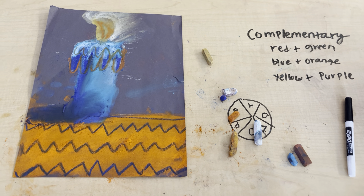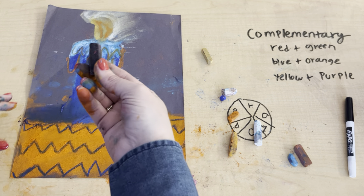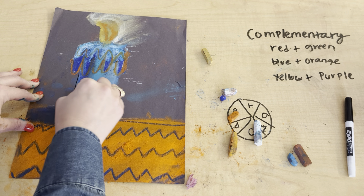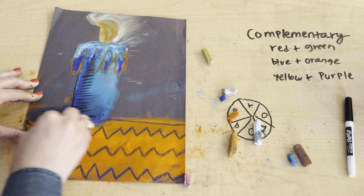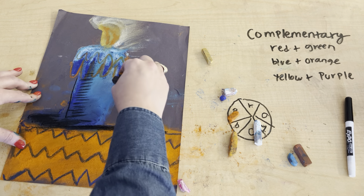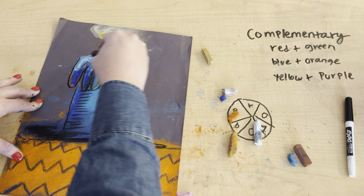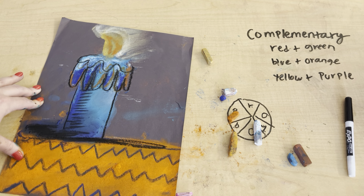Okay, final step. We never color with the black — black is an ugly color in chalk pastel and it's really hard to fix. This is just for outlining. I'm going to outline it and show the texture of the candle using the black. Over here in the shadow, the darkest part, I'm going to be adding just a little bit of black — notice I'm not blending. The black just makes it pop. But I'm not mixing, because if you mix it, it's going to turn into a muddy color. It's not going to be pretty.